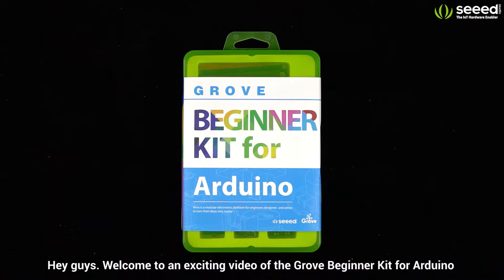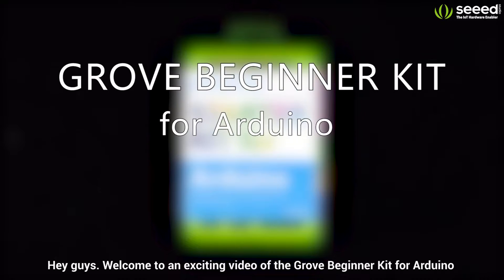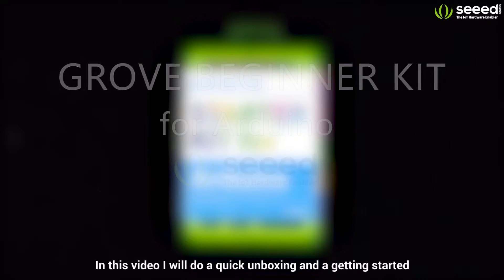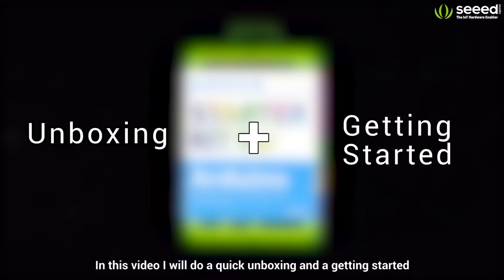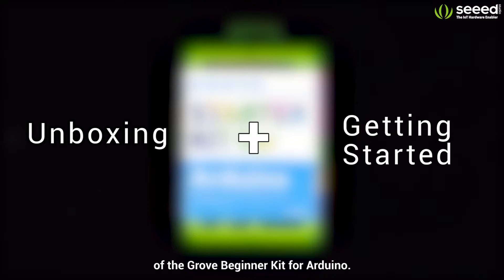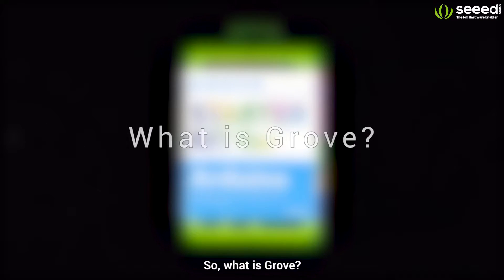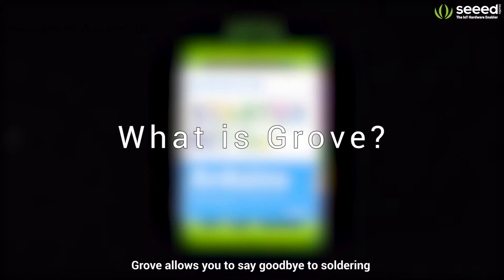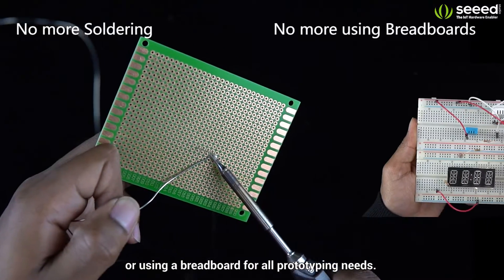Hey guys, welcome to an exciting video of the Grove Beginner Kit for Arduino by Seeed Studio. In this video, I will do a quick unboxing and a getting started guide of the Grove Beginner Kit for Arduino. So what is Grove? Prototyping has never been easier — Grove allows you to say goodbye to soldering or using a breadboard.